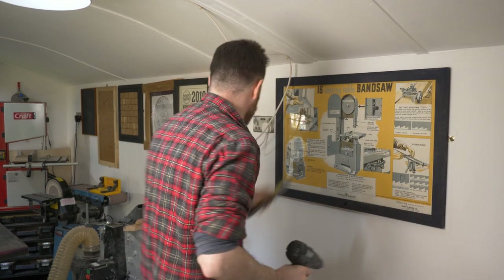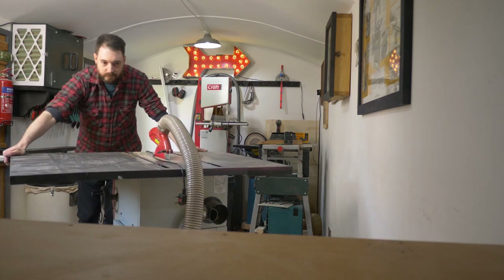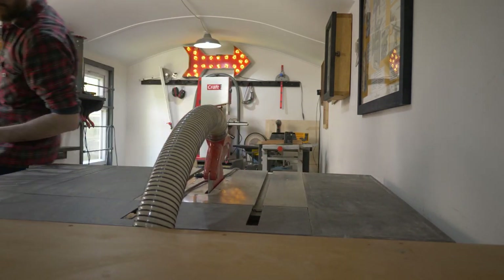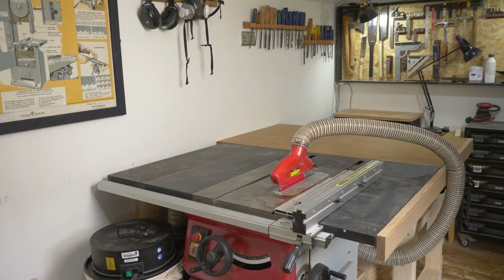I've been looking at some pictures of my old workshop and I saw that my table saw and workbench were pushed together, and I really like that setup so I thought I'd try that. So moving again — I'm just going to push it over here and see how I get on. This wall had been blank for a couple of months and it'd been annoying me, but I think it looks much better now with some bits put up on it.